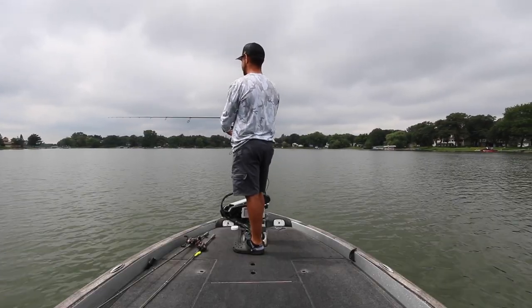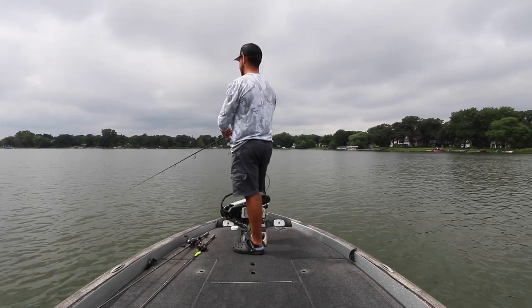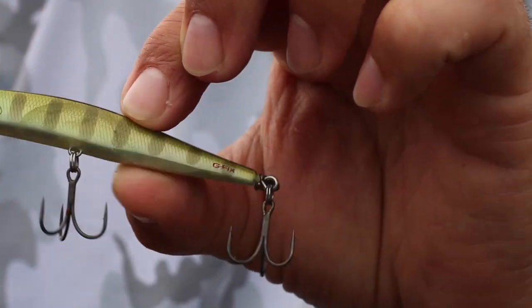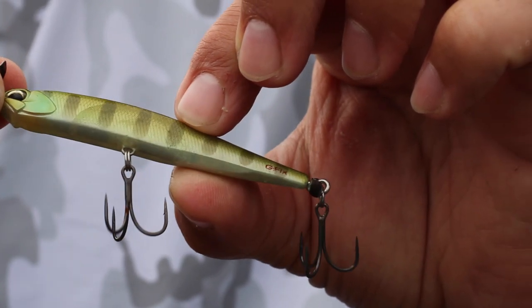I spent the rest of that day catching both largemouth and smallmouth on a spy bait and I've been able to take this bait to other places in the country and catch a lot of bass on it. The most important part of this technique is reeling it at a slow or medium-slow pace. This is one of the very few techniques in bass fishing that I don't impart any action to — I simply cast it out and reel at that slow to medium-slow pace. Under the water the bait has a small shimmy, and every time it shimmies it sends out a little flash of light that attracts bass from a distance.